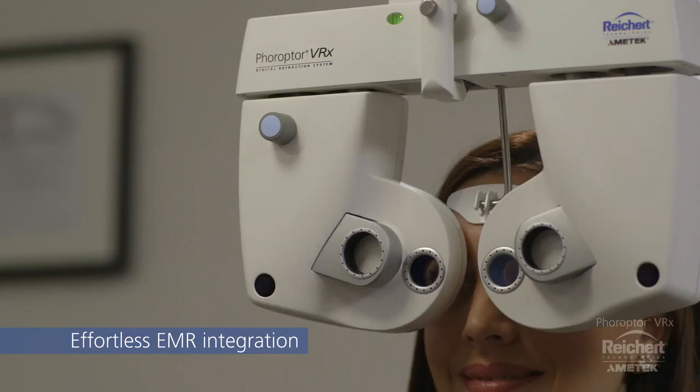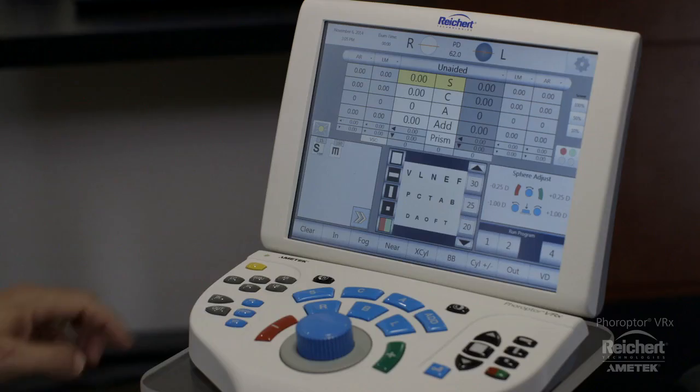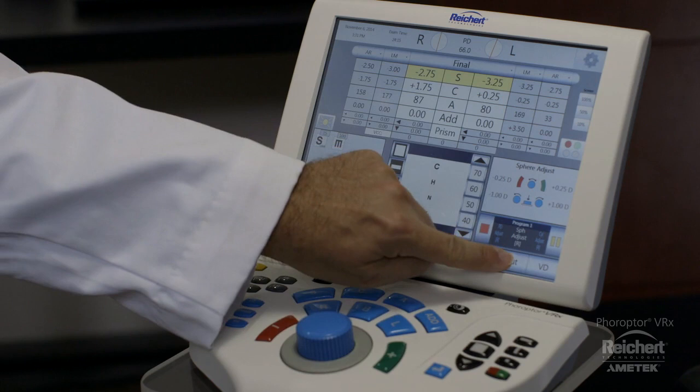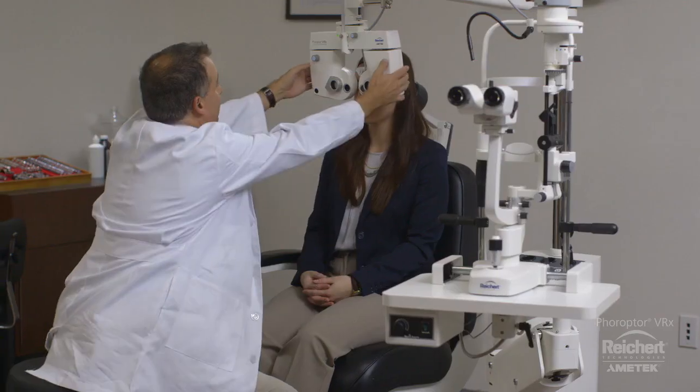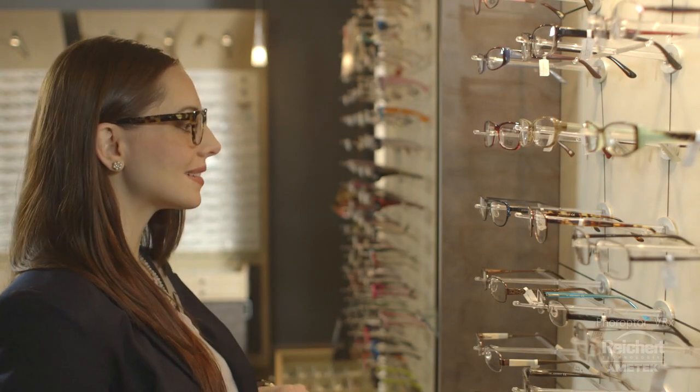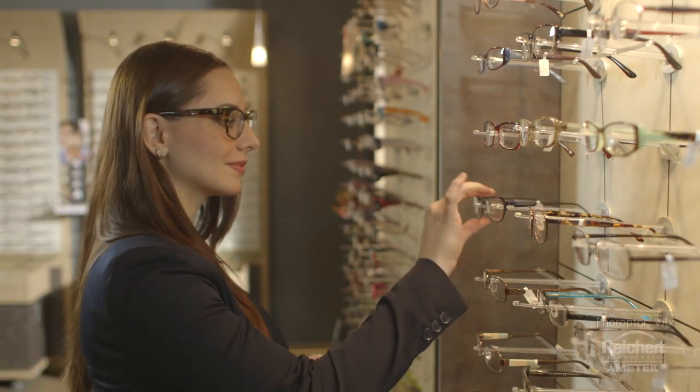Feropter VRX can take advantage of an EMR system's capability of bi-directional communication, allowing you to import and export refraction data. Time is valuable. Accelerate your refraction with Feropter VRX. Drive practice efficiency and refine your patient's experience.